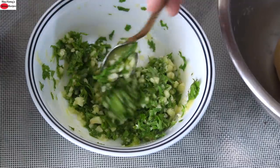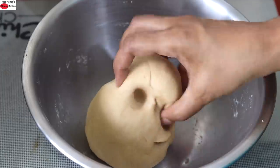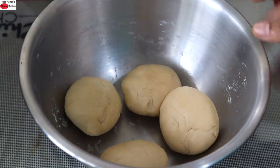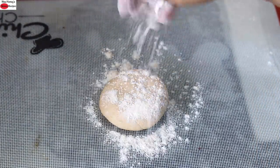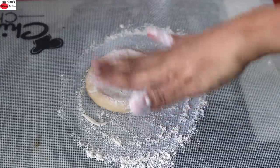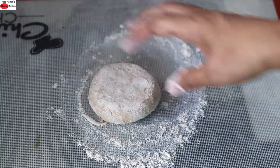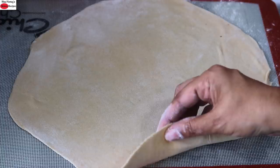The dough is ready and the garlic filling is ready. I'm dividing the dough into four equal portions. At this moment I'm also heating my cast iron tawa. Place the dough on the work surface, sprinkle some whole wheat flour and coat the dough with the whole wheat flour, and roll it out into a thin circle. I've rolled it out into a thin roti.